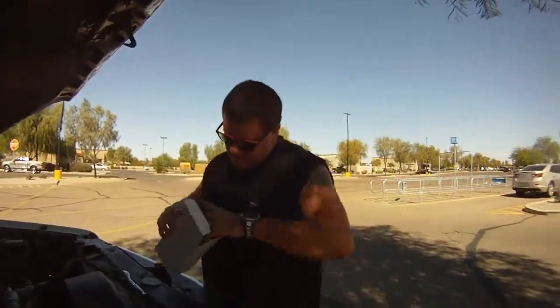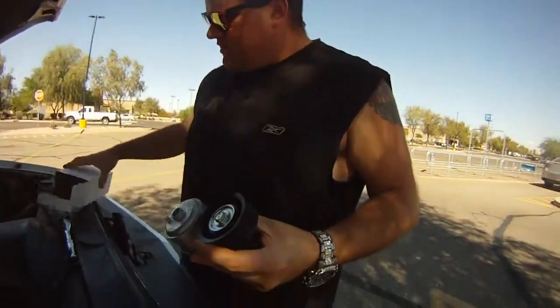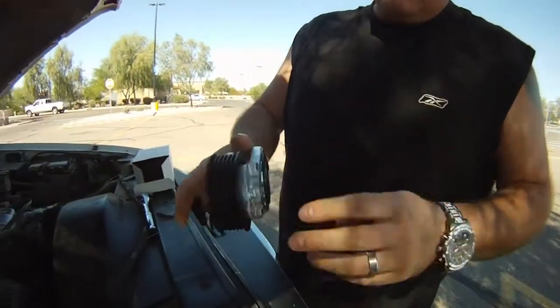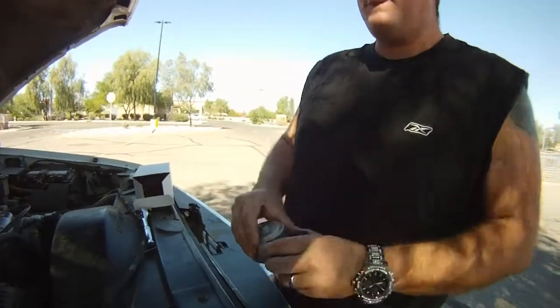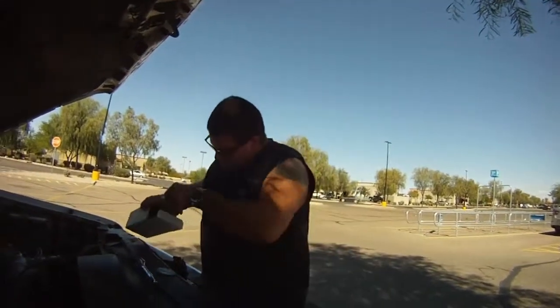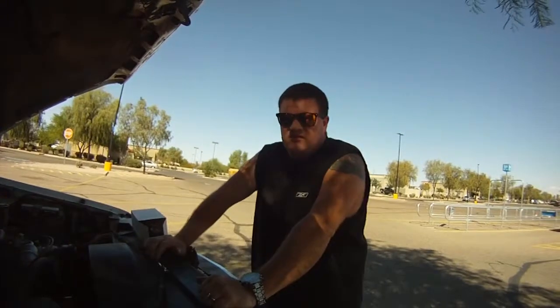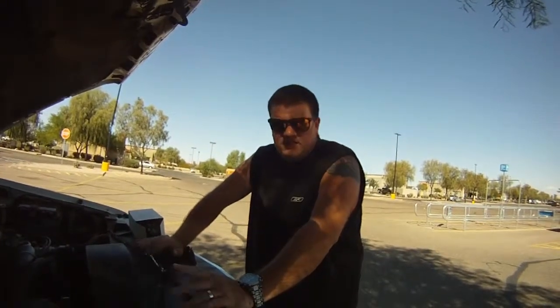This is the part that needs to be replaced. It's $35.99 plus tax at O'Reilly's. It's compatible with a 1996 through 2000 Chevrolet GMC Suburban, Yukon, Tahoe 5.7 liter.